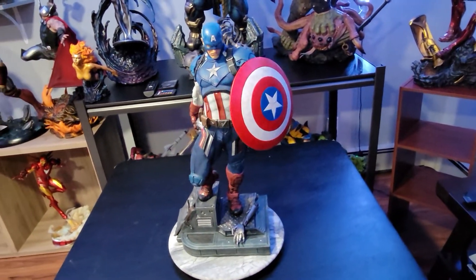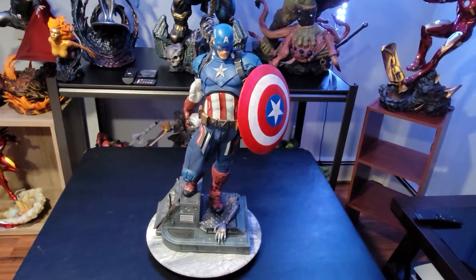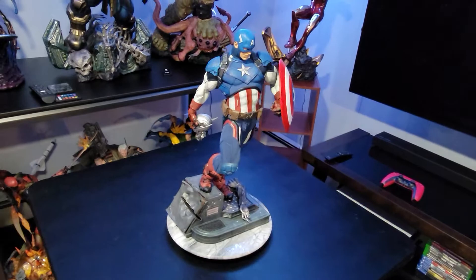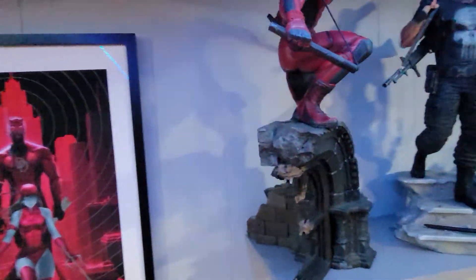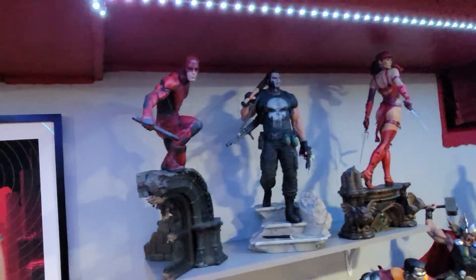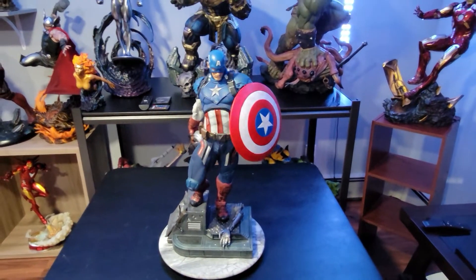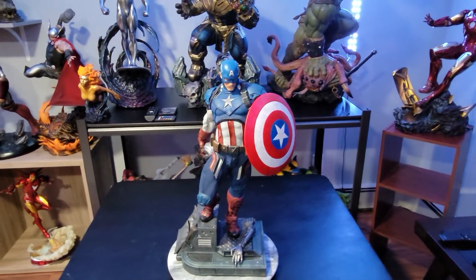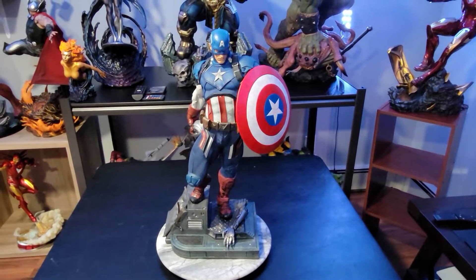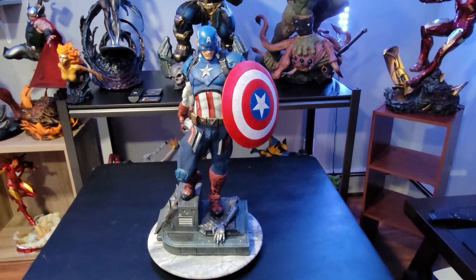I hadn't purchased a sideshow quarter scale statue yet, so he was next to the Daredevil, which is also done by Daniel Bell. Having to choose between him and Daredevil, I picked Daredevil because of the way they had him displayed — he was up higher, and from that angle he looked so impressive. At the time I had no idea who sculpted them. Once I got into the statue collecting addiction — and once you're in it you're kind of in it — I got to know a bit about who's sculpting and who makes good statues.